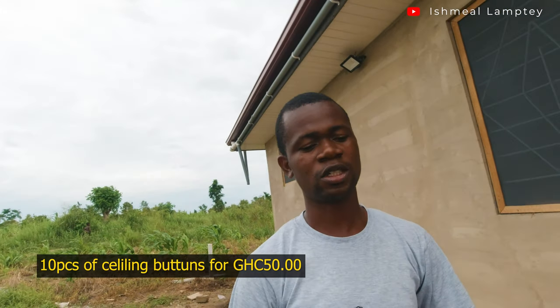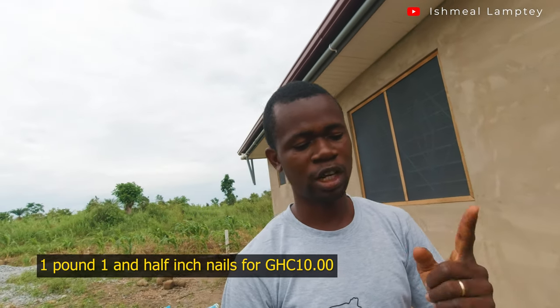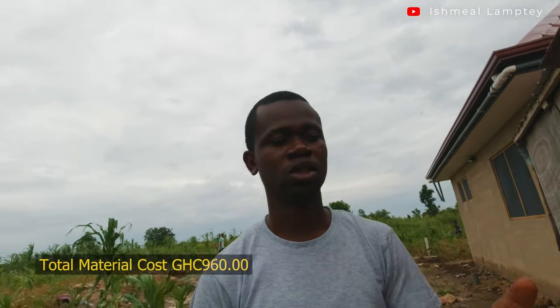The total cost of the net was 900 cedis and I transported and installed it myself, saving about 300 cedis. I also bought ceiling buttons — about 10 pieces at 5 cedis each, totaling 50 cedis. For the nails, I bought one and a half inch nails, one pound, which was 10 cedis. So the total cost came to 960 cedis for the full net installation.